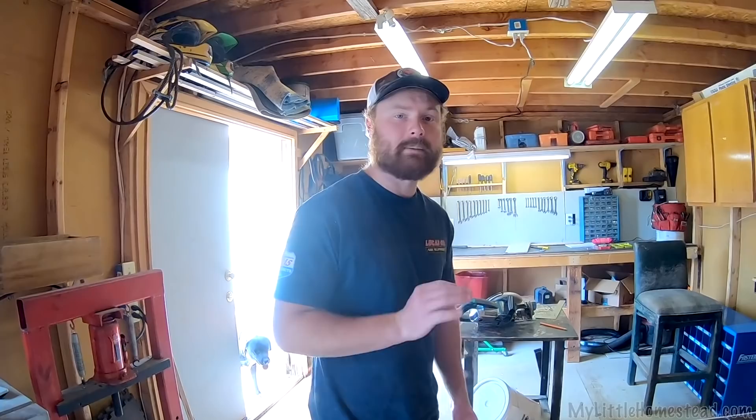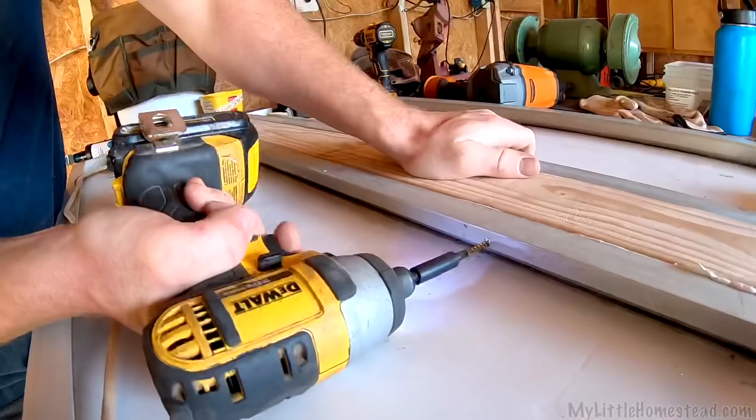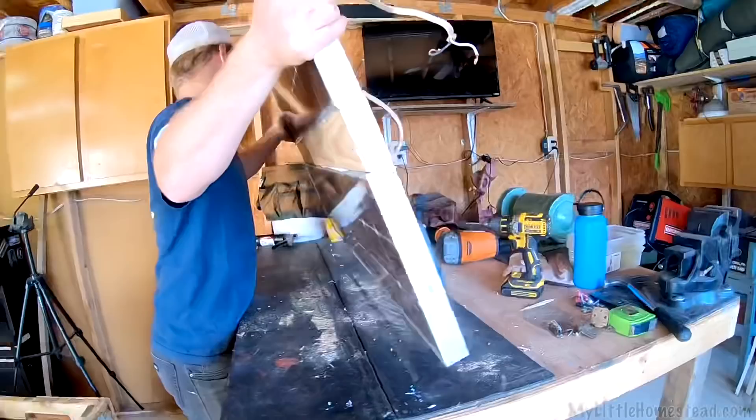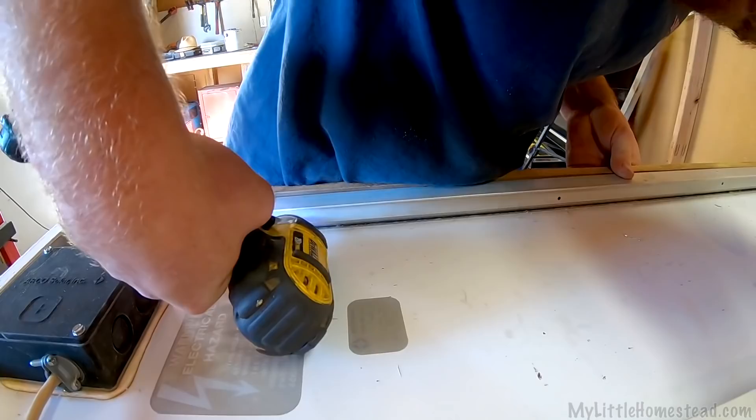I don't have any more roofing material. We were looking around and we're going to put a solar setup on this anyway for a backup system. We have the solar panels already — they would actually make a nice roof. That's what I'm going to do: put these on, glue them together, put them at a bit of an angle and make them the lid for the box. That's a really good idea.